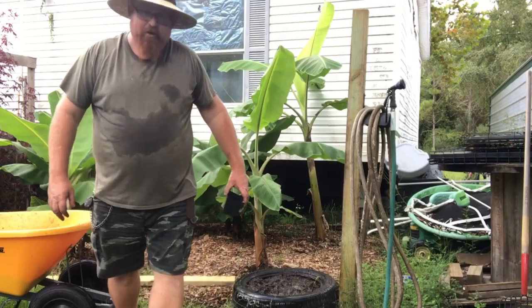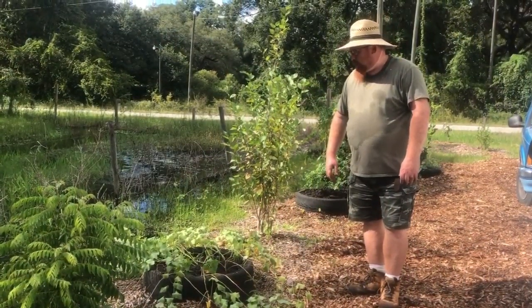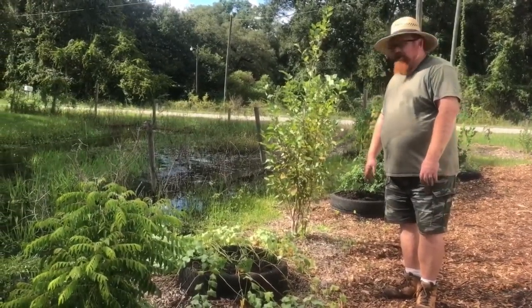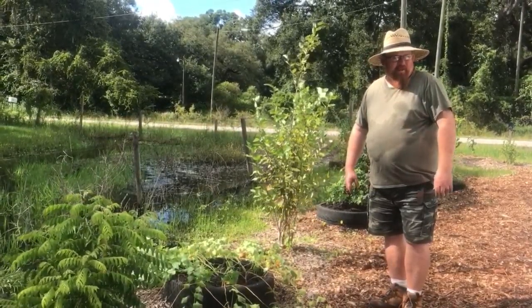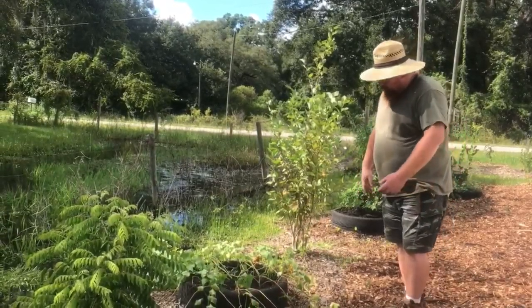All right, it's off to the next project. The sweet potatoes are really starting to die back now, so we've decided we're going to dig them up and plant something else here. I'm not sure exactly what yet, but we've got a few things up there we could put in here, so I'm going to see what we end up with.